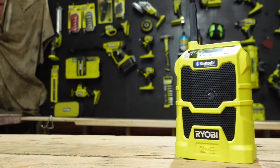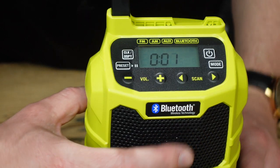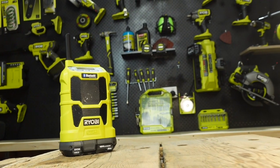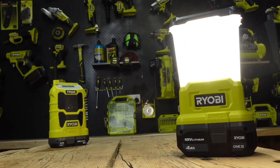Set the tone of your holiday by busting out the 18-volt OnePlus Ryobi radio, which features both auxiliary or Bluetooth connectivity. And at the end of the day when the sun is going down, the OnePlus lantern and its three brightness settings will ensure you can keep the good times going.